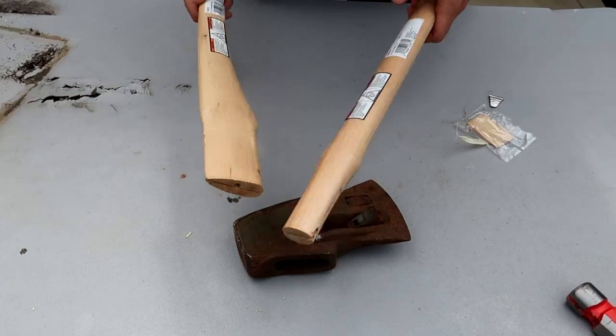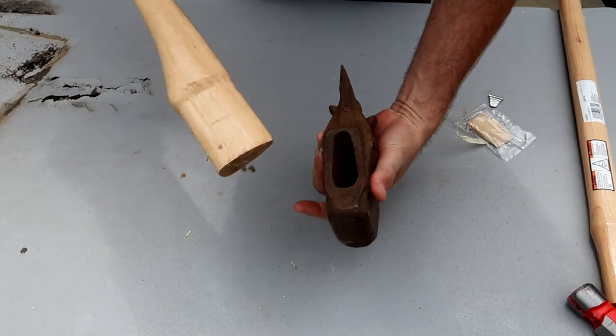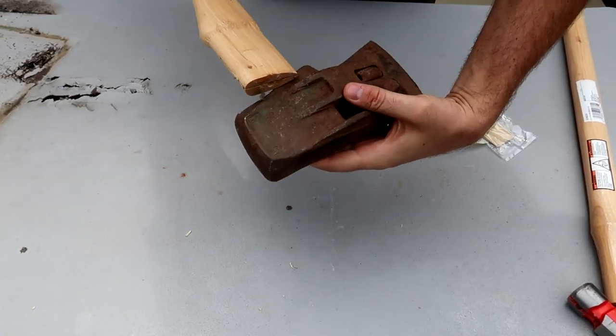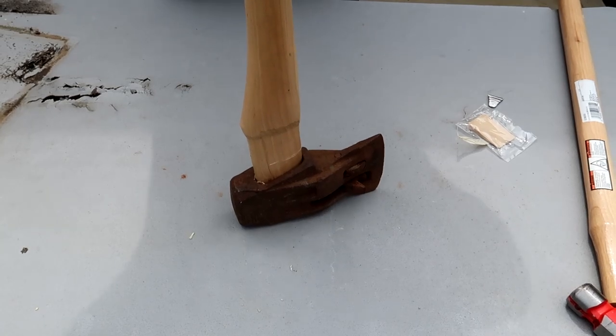First of all, you gotta pick the right handle. I got these at Lawson online. You can find them pretty easily pre-made. So this one is gonna go like that. You see how it's similar? Even though it's not a perfect fit, we're gonna make it work.